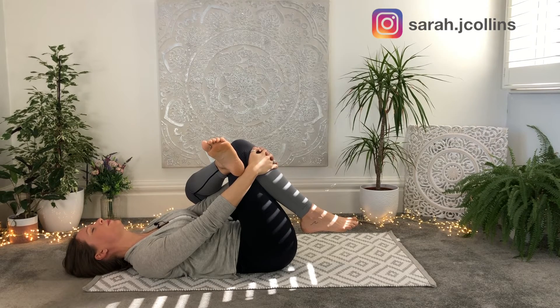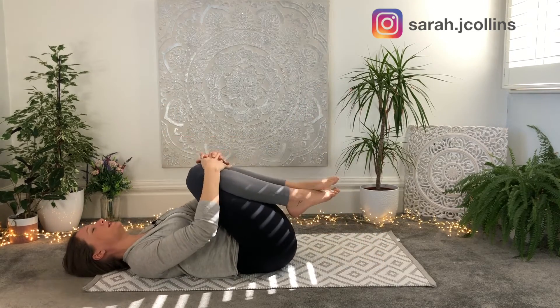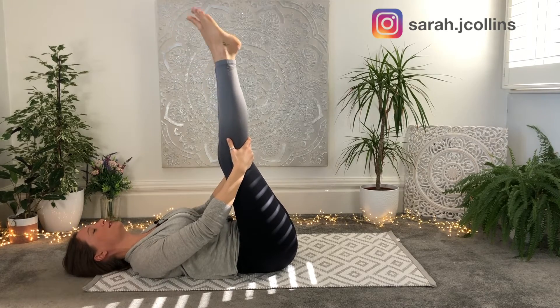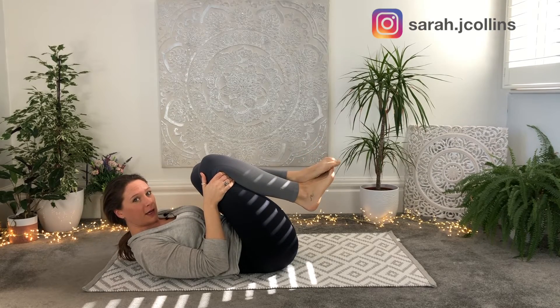Last few breaths here. Releasing that leg back down, both feet down to the floor, hugging the knees in gently, rocking the knees from side to side once more, stretching the legs up if that feels good — whatever movement feels nice in between. And we're ready for our twist.